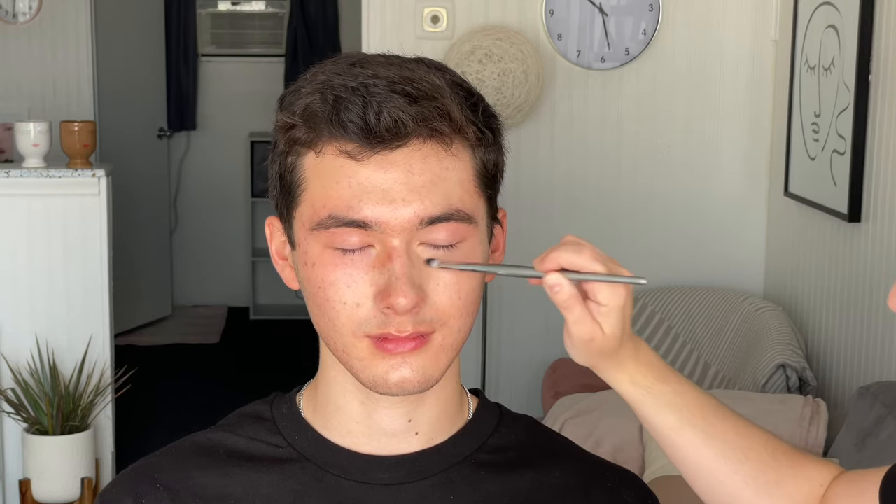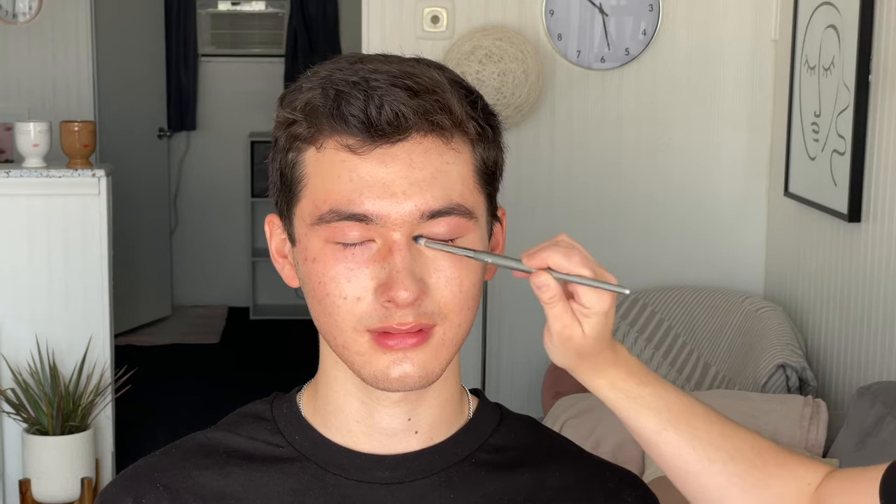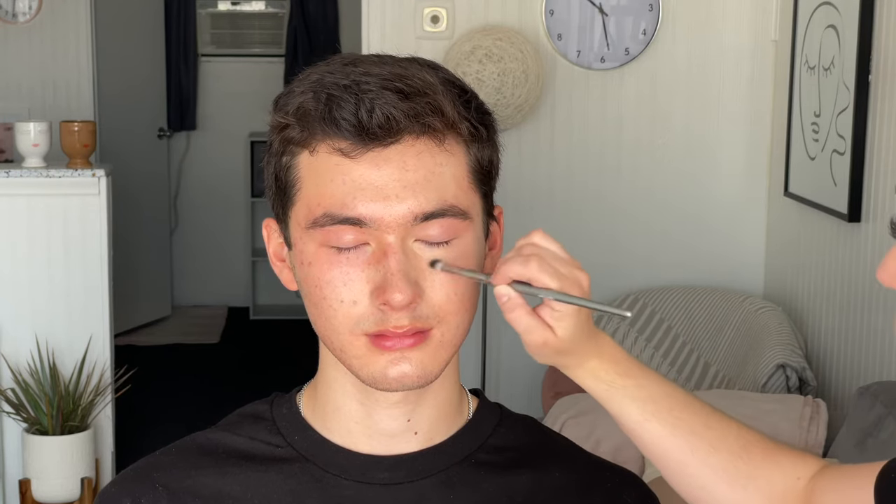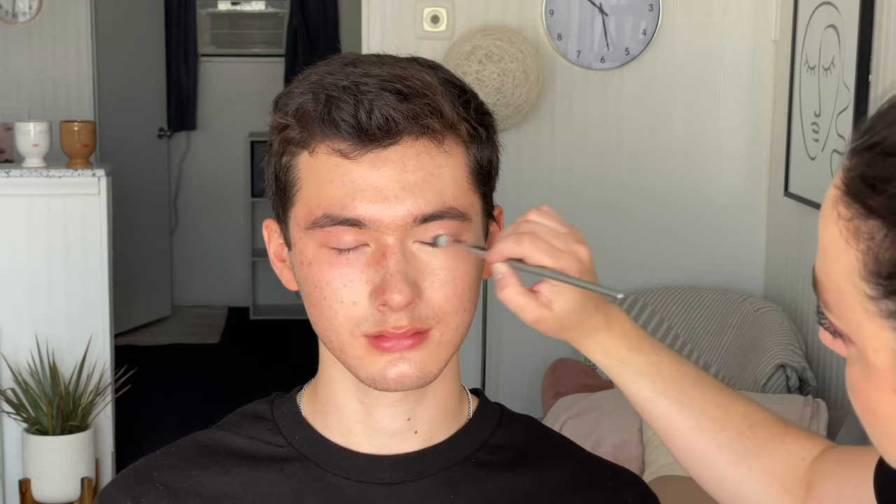I'm using the Glossier Stretch Concealer under Preston's eyes to brighten up under there. Almost everyone has a little bit of darkness — nobody is probably sleeping eight hours a night. I love this concealer because like the RCMA foundation it's very skin-like; it does not read like a dry matte concealer the way some liquid formulas do. Surprisingly, Glossier Stretch Concealer is excellent for men's makeup.